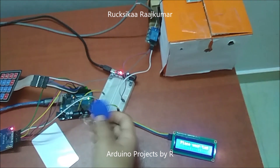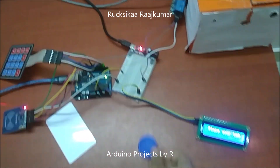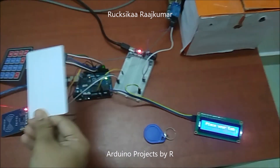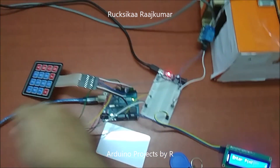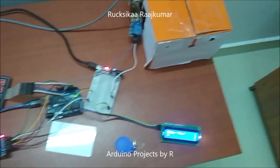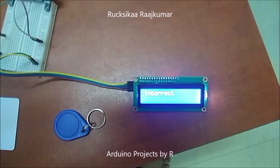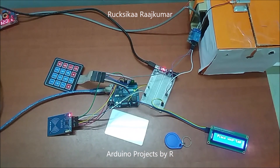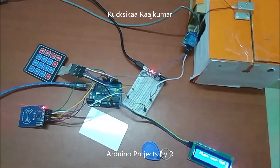Now let's try this with the unauthorized tag — tag unidentified. Now I'm going to try it with the unauthorized tag and I'm going to enter the wrong PIN code to see what happens. The solenoid door lock is not going to be turned on unless the authorized tag is placed and the correct PIN is entered.